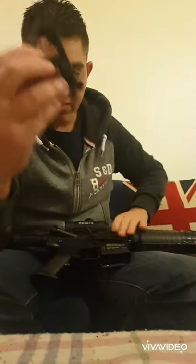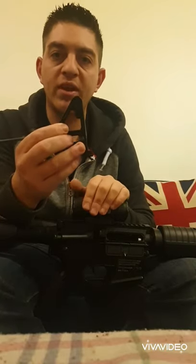It does come with a foresight, however I took mine off so I could use a red dot, because the foresight gets in the way of your field of view with optics if you leave it on the rifle - unless you buy raisers for it, which I didn't want to do.